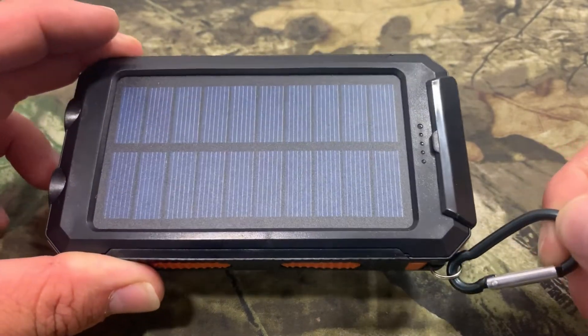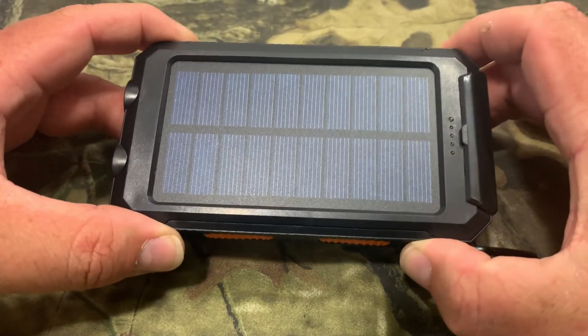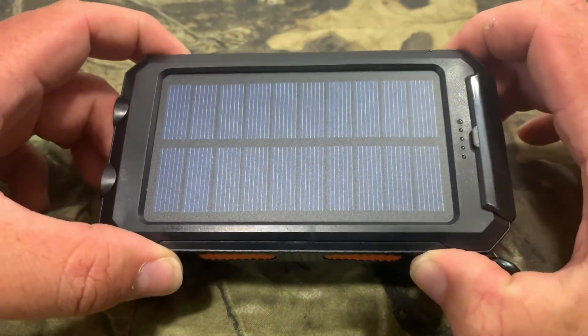It comes with a nice carabiner to hook on your backpack, belt loop, or pants — whatever you need to carry this thing so you've got it on you. The measurements are 5.7 inches by 3 inches by 0.67 inches, and it weighs in at 8.8 ounces.